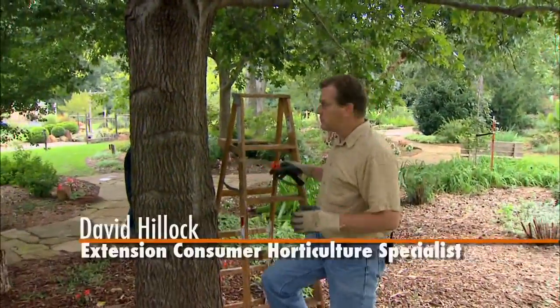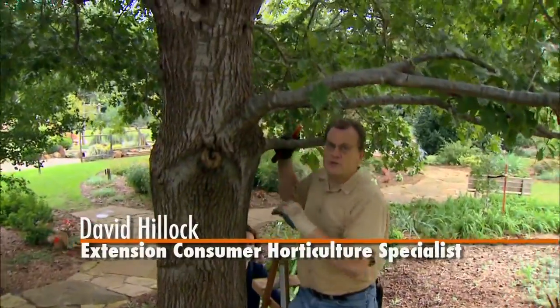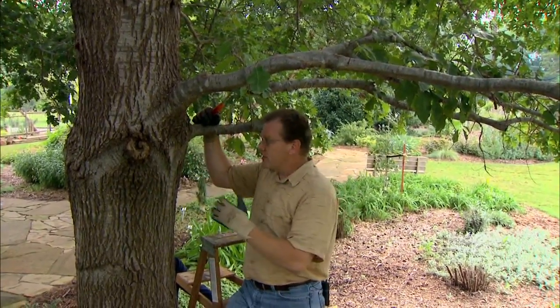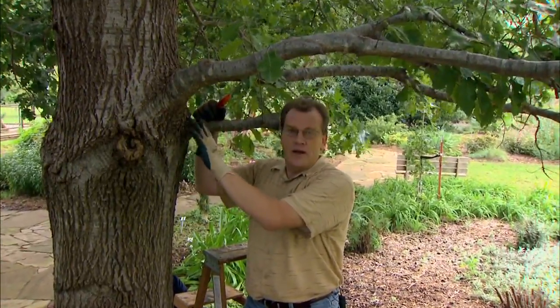Occasionally it's necessary to remove a few limbs from your trees. On this tree here we have a few of them that we're going to address. Now first I want to say that if you have limbs that are higher or larger than what we're dealing with here, I would strongly recommend you hire a tree professional to help you. But in this case we can reach these fairly safely and comfortably without any problem.